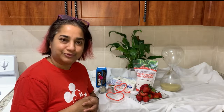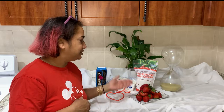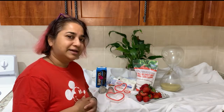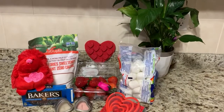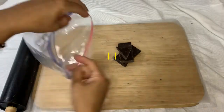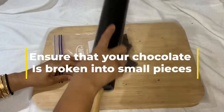It promotes love, and that's what it's all about. So let's get started — we are going to dip our strawberries in chocolate. We have marshmallows too. Today I'm using dark chocolate, and before I put it in the microwave I'm going to break it up into smaller pieces to make the melting process easier.